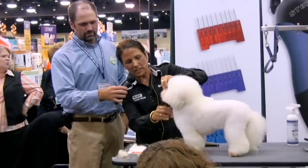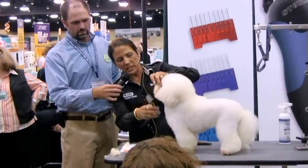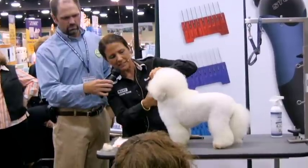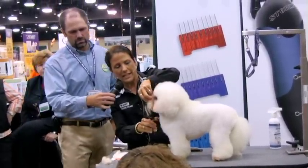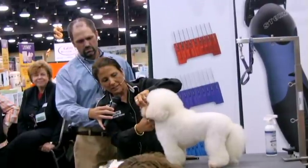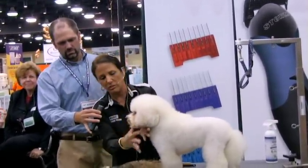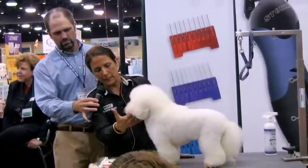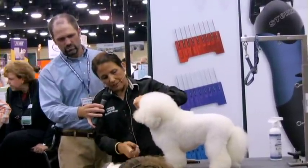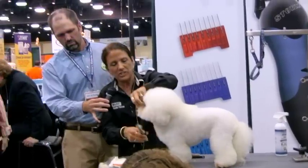Even with a lot of this brown staining, if you go in with your thinning shears, you can take off a lot of that stuff. Because the thinning shears leave everything looking very natural, it won't look like it's all been scissored off — you can just kind of play with it. You saw how stained her face was before. Especially on the chin, you can come in at an angle and take out some of those stained hairs.